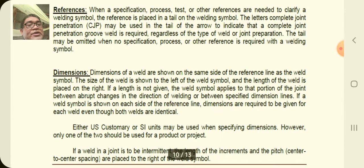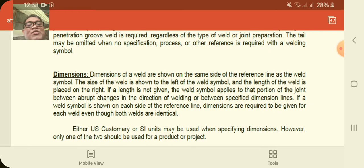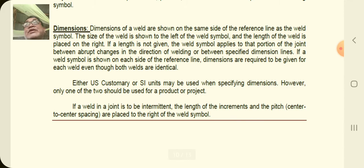The next element is dimension, which is very important because the weld should have a specific dimension or it will have no strength. Dimensions of a weld are shown on the same side of the reference line as the weld symbol. The size of the weld is shown to the left of the weld symbol and the length of the weld is placed on the right. If a length is not given, the weld symbol applies to that portion of the joint between abrupt changes in the direction of welding or between specified dimension lines. If a weld symbol is shown on each side of the reference line, dimensions are required for each weld even when both welds are identical.